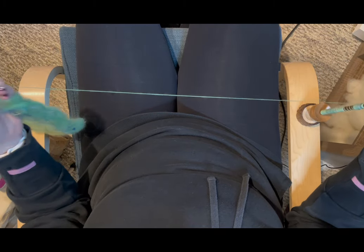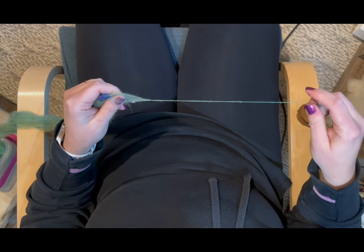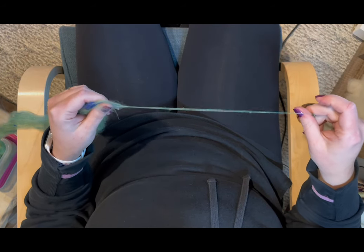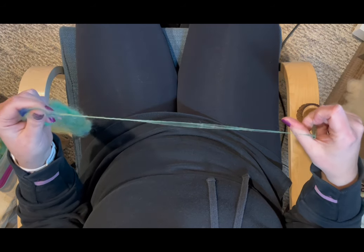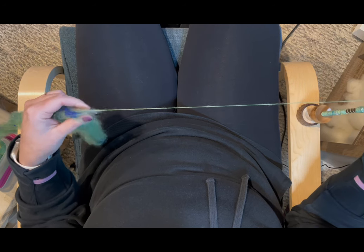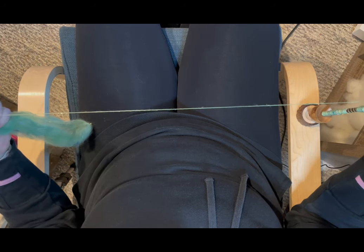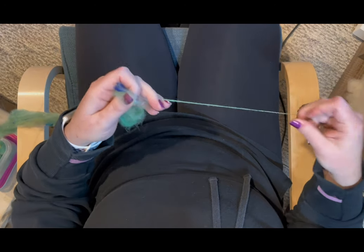I keep my singles consistent by watching the drafting area — if I see it's getting too thin or too thick, I make adjustments at that point. Things are going along swimmingly right now.